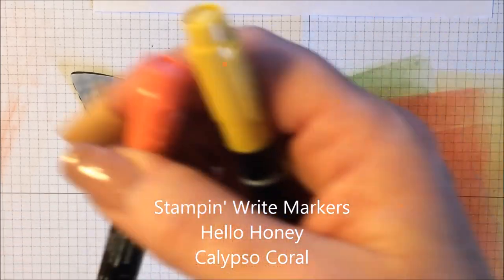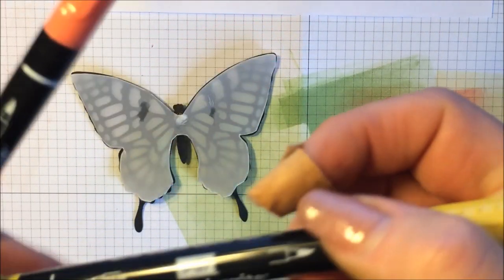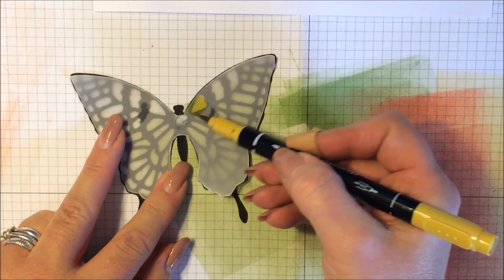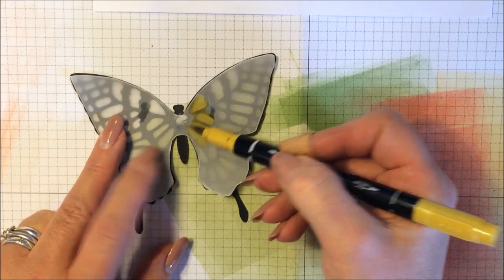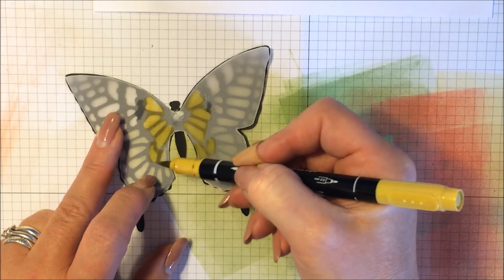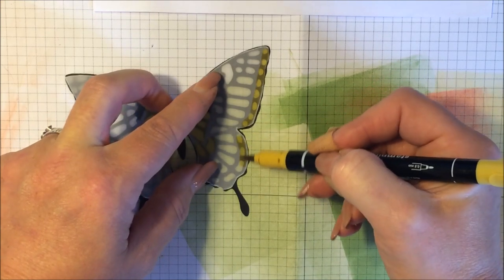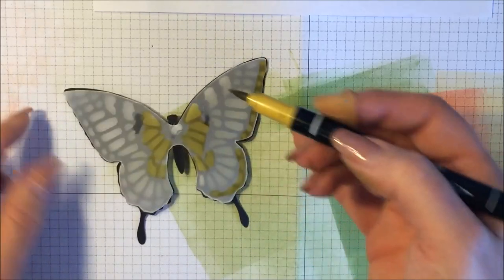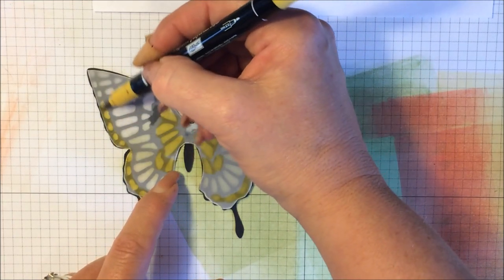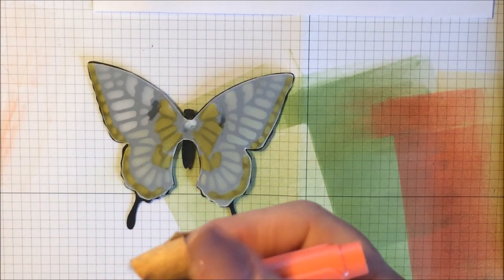So we'll start with the Hello Honey. Very quickly, just on the back of the vellum that you've stuck down, colour that in — colour the outer edges. It's up to yourself what sort of pattern, what kind of colours, but this is the way I'm doing it. You don't really need to be too careful, too fussy. And the same with the Calypso Coral — using the brush end, colouring this in.